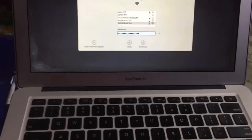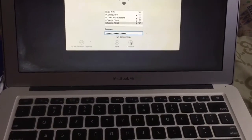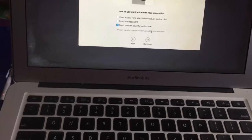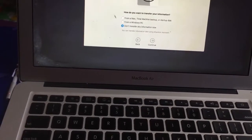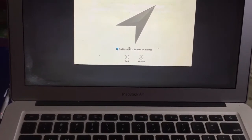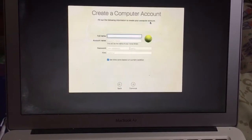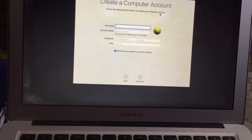Okay guys, mana na siya — so I'm going to connect it to WiFi. Don't transfer any information now. Of course we have to agree. Okay, create computer account — alright, let me put my information in first, guys.